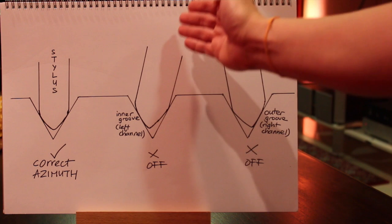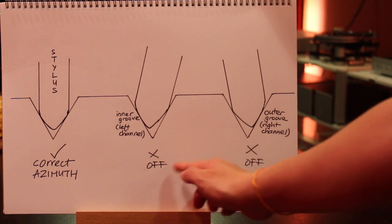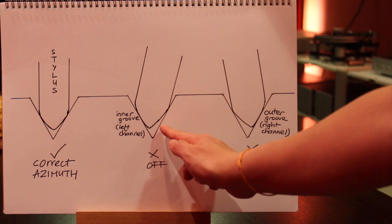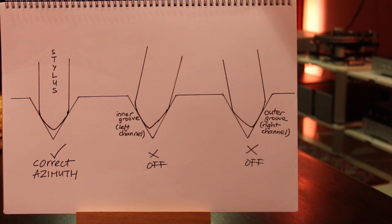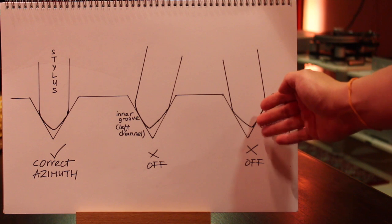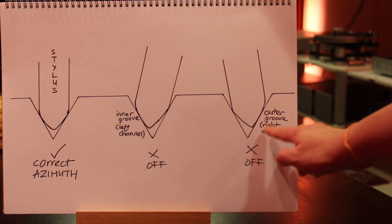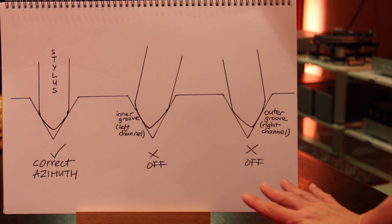When the stylus is tilting towards the inner groove, there will be more contact with the inner groove and less with the outer groove. Azimuth is off and there will be higher left channel information output. When the stylus is tilting towards the outer groove, there will be less contact with the inner groove and more with the outer groove, resulting in lower left channel and higher right channel information output.